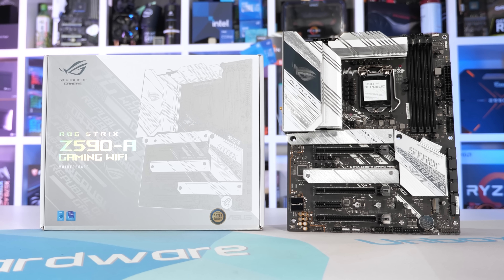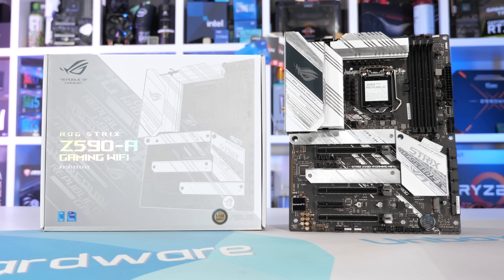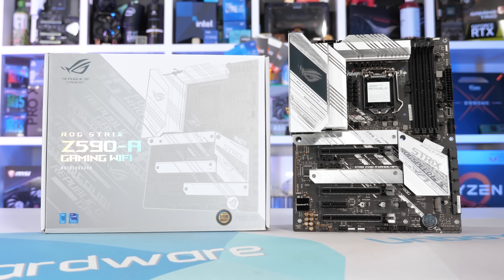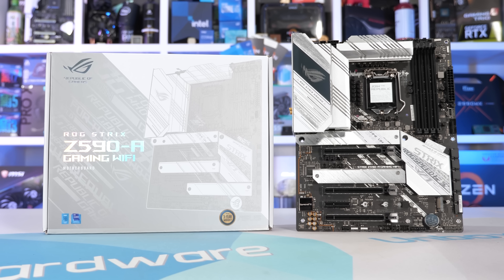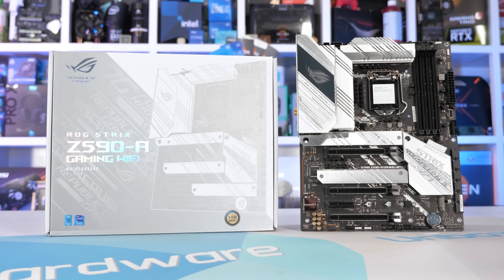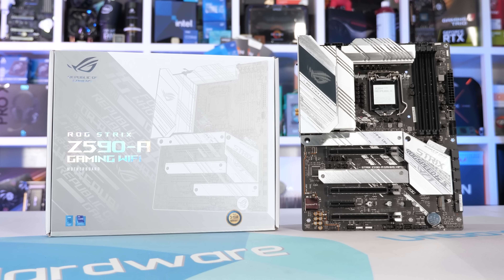The ROG Strix Z590A Gaming Wi-Fi is a much better looking board in my opinion, but it is also 20% more expensive, and at $330 US it really is a very expensive motherboard. So it'll be up to you as to whether or not the price premium is worth it.